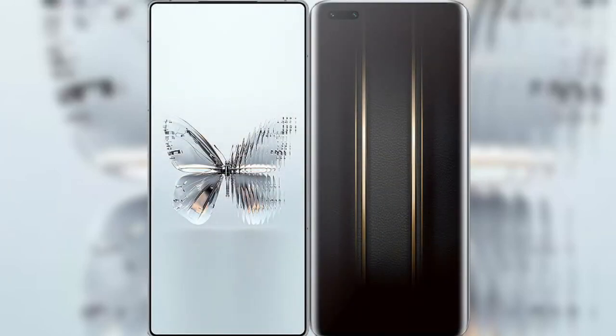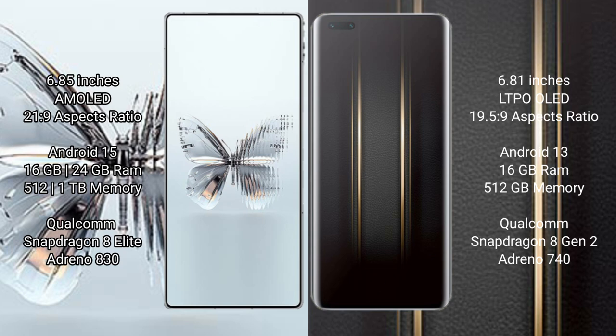I will compare the new Google Pixel 9a with the Honor Magic 5 Ultimate. Google Pixel 9a has a 6.3-inch OLED display with Corning Gorilla Glass Victus 2. Honor Magic 5 Ultimate has a 6.81-inch LTPO OLED display with Corning Gorilla Glass Victus 2.